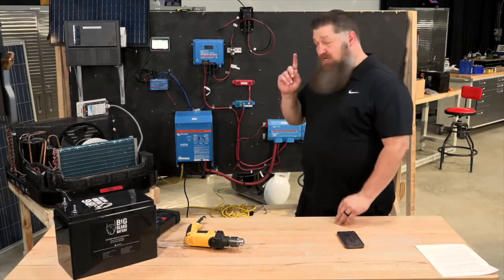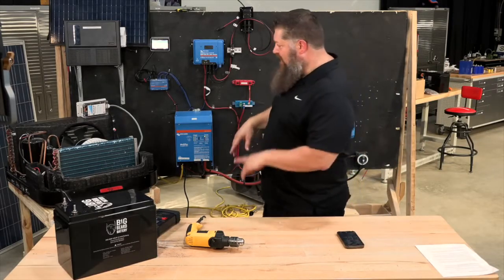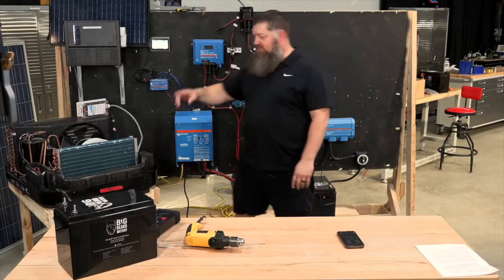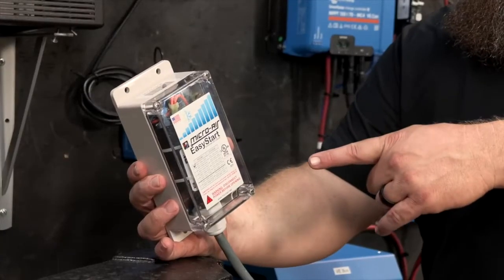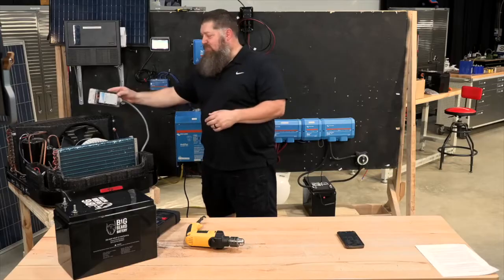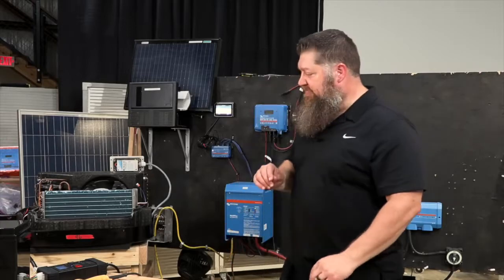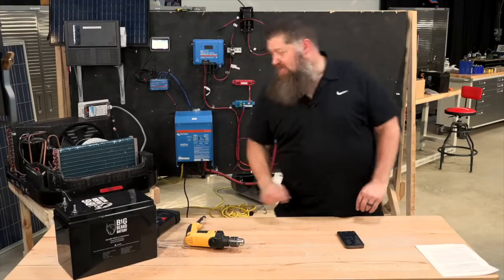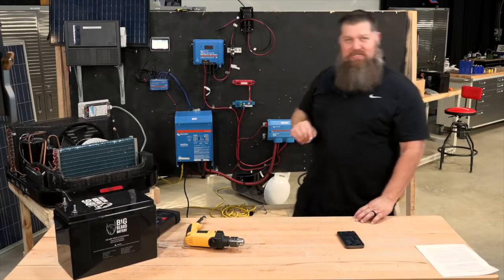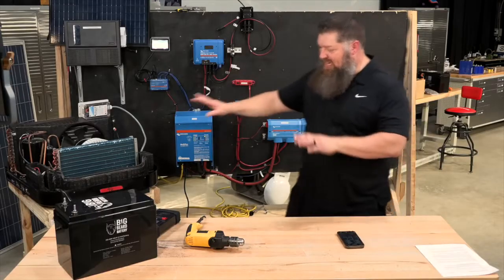What we're going to do is attempt to run one air conditioner off of one Big Beard battery. One important thing to mention: anytime you do solar using an inverter with a roof-mounted air conditioner, you definitely need some type of soft start. The soft start is going to take away the inrush from that capacitor. There's a video we did on soft starts for more information. Right now I have no solar going — just one battery and one inverter — and I'm going to run a few things.